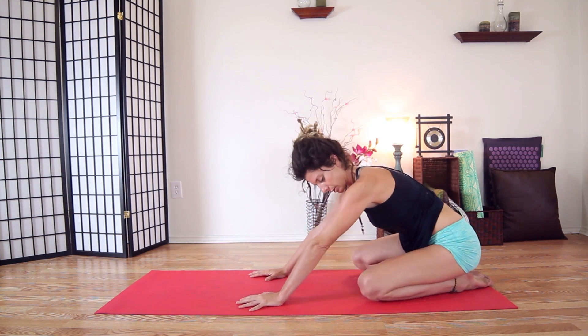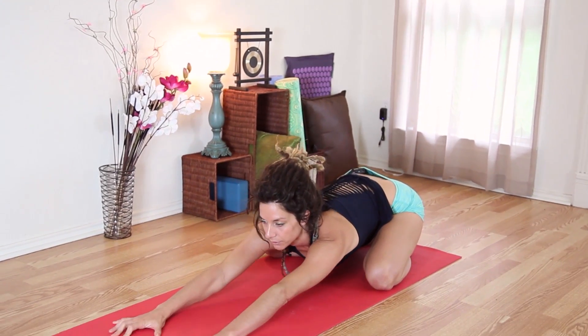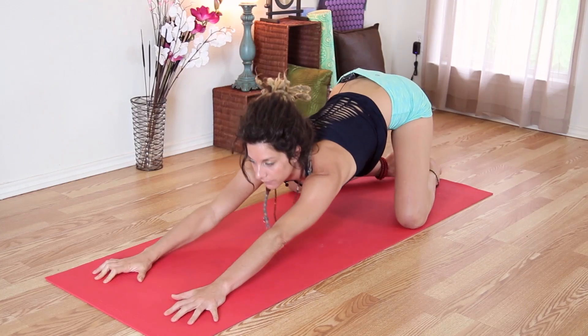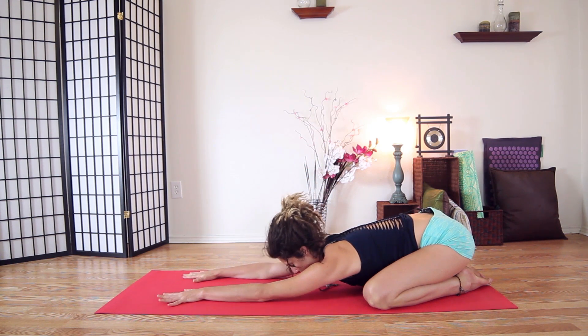Let's go ahead and sit back into child's pose. Take a wide-knee child's pose — separate your knees, sit your hips back, and walk your arms out. Your hips may not come all the way down and that's fine too. Walk your fingertips out so we're opening up underneath the armpit.